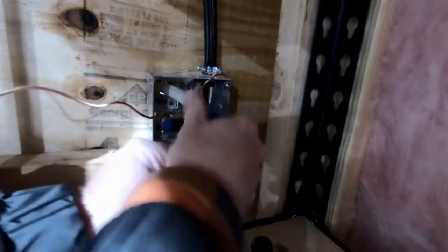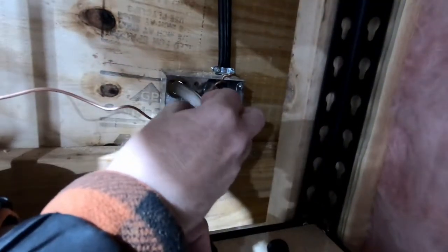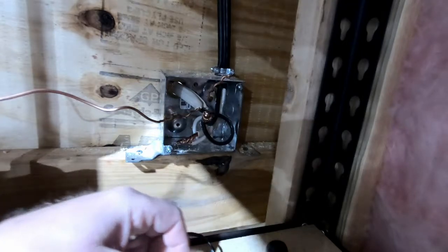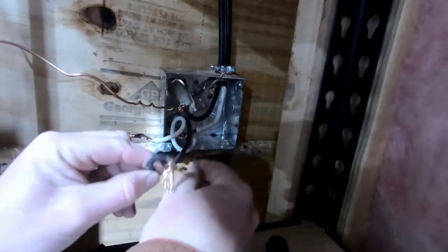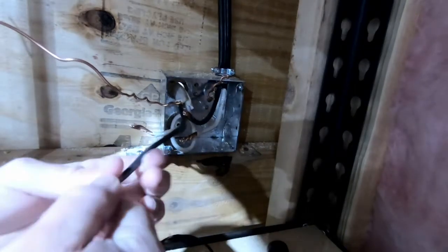But if yours is like mine, it's wired directly to the supply wire inside a junction box near the unit. It's not too hard to disconnect these, and it's worth taking the extra step to avoid needing a flushing kit. After opening the junction box, just remove any tape and undo the wire nuts.